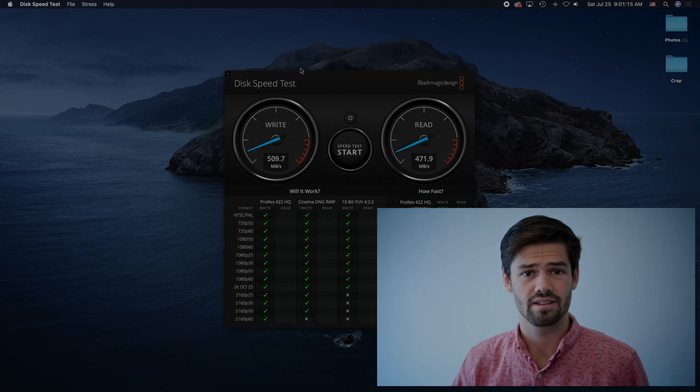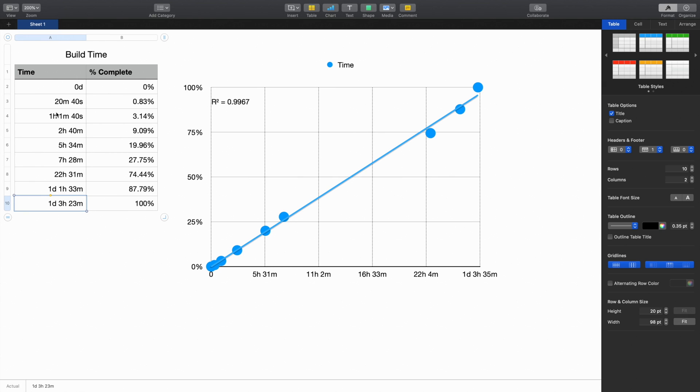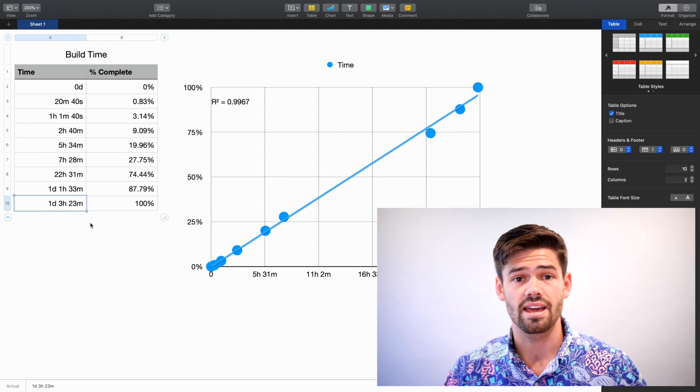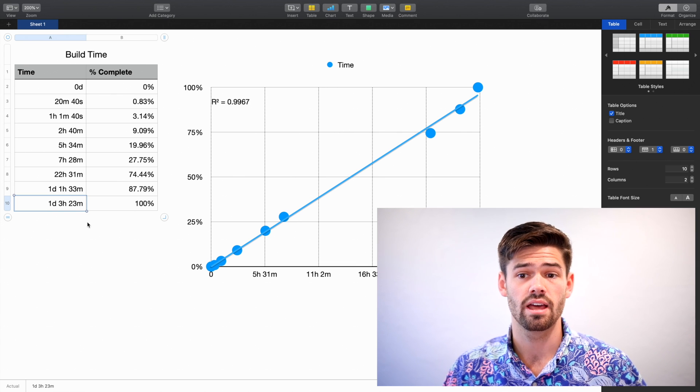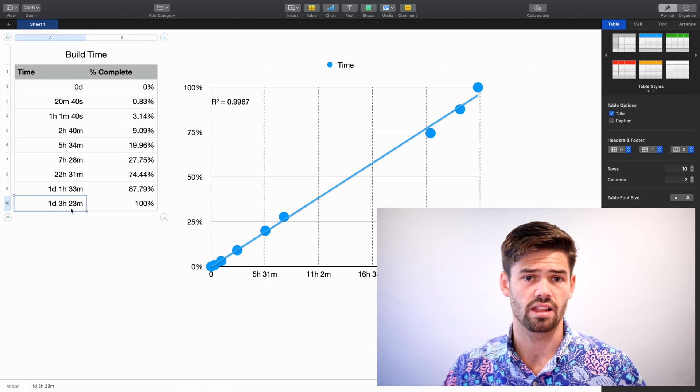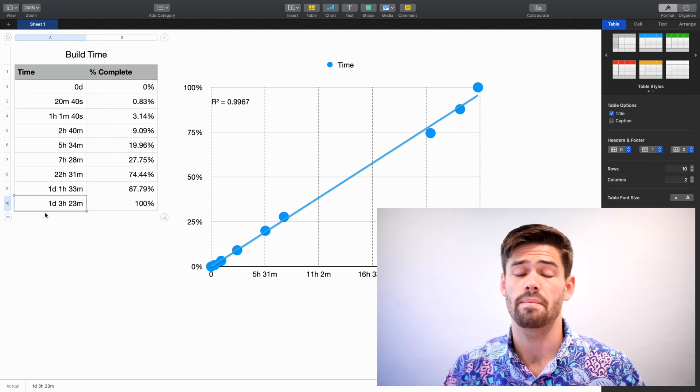I'll see you in a few days once this thing's done. So now it's the next week, and I actually did keep track of the actual time it was taking and the percent complete according to DSM. If you look, this R-squared value is 0.996 — that is amazing. Basically, it is perfectly accurate as to how long it's going to take, and there was very little variance in how long the RAID rebuild was taking. For my 4TB IronWolf drive added into a previously five 4TB IronWolf drive RAID, it took 1 day, 3 hours, and 23 minutes. These times will actually increase if you have more data in it — mine was only about half full, and for larger drives you can see very long rebuild times.